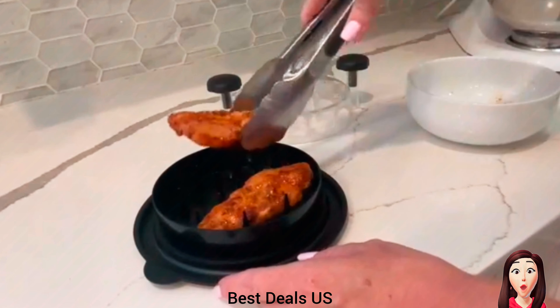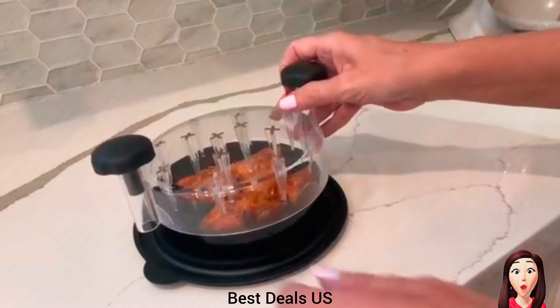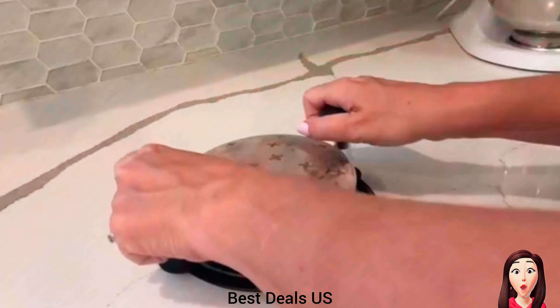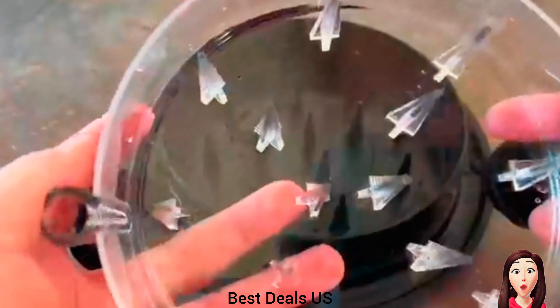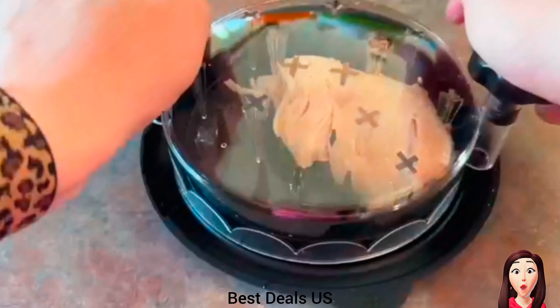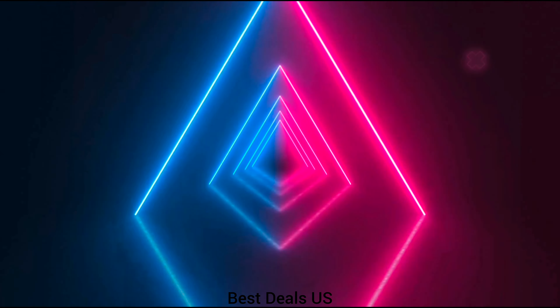Shredder is BPA-free, with a rubber anti-slip base, ergonomic gripper design, and fine production processing. You can easily operate it without worrying about hard disassembly or slipping. Product link is given in the seventh link. Thanks for watching.